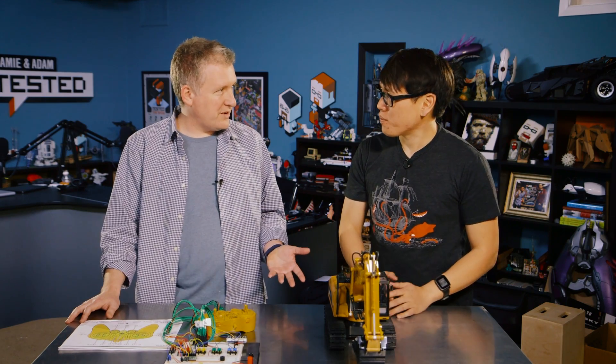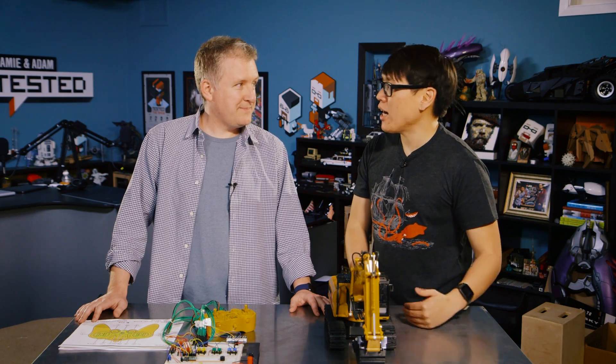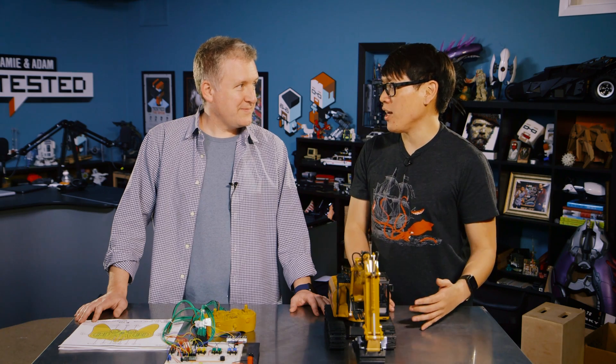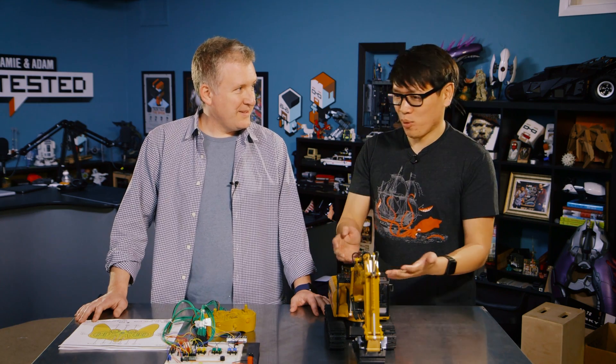Bobak works at JPL and contributes to the whole Mars program, where they're actually sending commands to rovers, so he has first-person experience with that. The challenge was: how do you simulate a time delay of sending a command to your robot — so you can tell the robot to go forward, backward, left, or right with a controller, but actually have latency. Something you definitely don't want in a real toy.